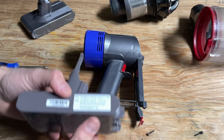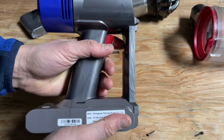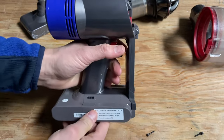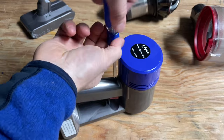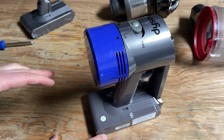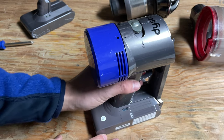Then you're going to get the new battery, slide it in — it should fit really nicely. Now replace these screws. So I've swapped the screws, I put everything back in, and we should be good to go.